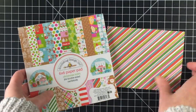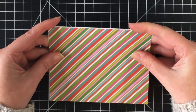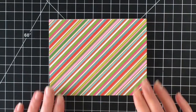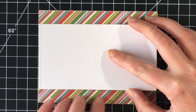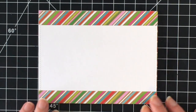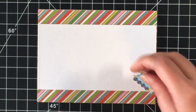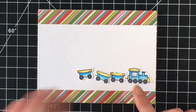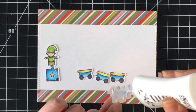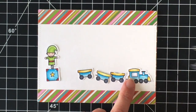I'm using the new Doodlebug paper pad — I think this is called Christmastown. I loved this stripe pattern paper for this card; it went perfectly with the colors I chose, so I'm using that as the background. Then I just cut out a rectangle with some 110-pound cardstock. I used the stitch rectangle die to cut both the back panel and the white panel that I'm using in front of the paper.